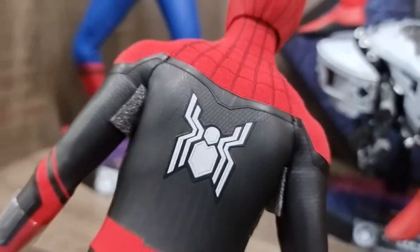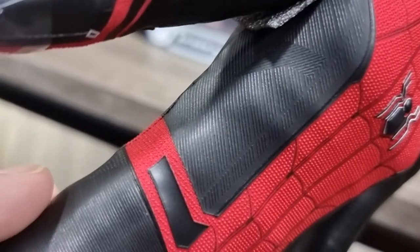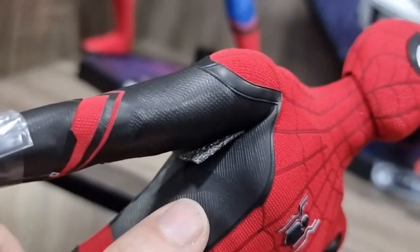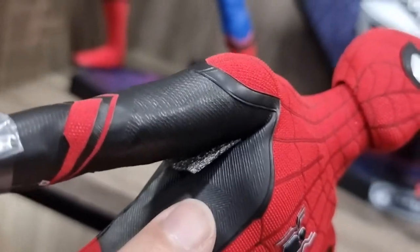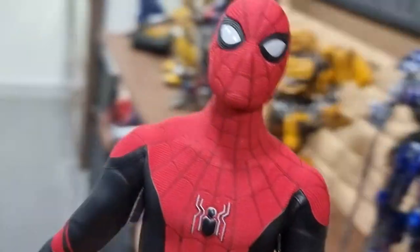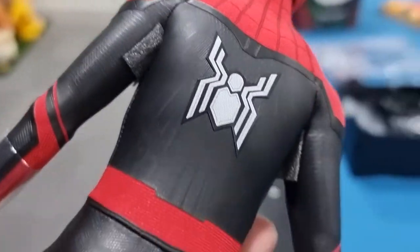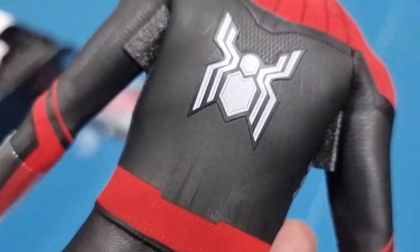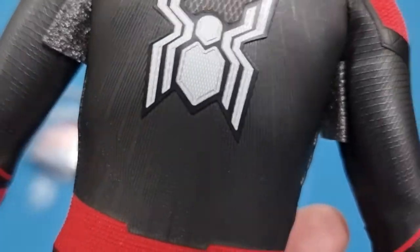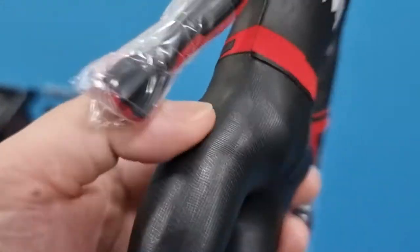Let's look at the back — this one is even better. If you look at the suit itself, it comes with a lot of details. Apart from one pattern, there's another pattern over there. Hot Toys is actually putting more effort in this particular figure compared to the other figures. Even the back details — look closely — there's a lot of details in the costume itself, the hands.